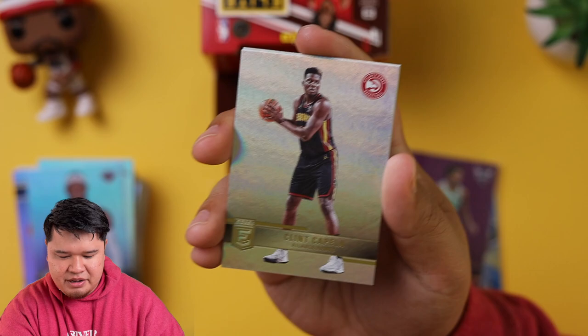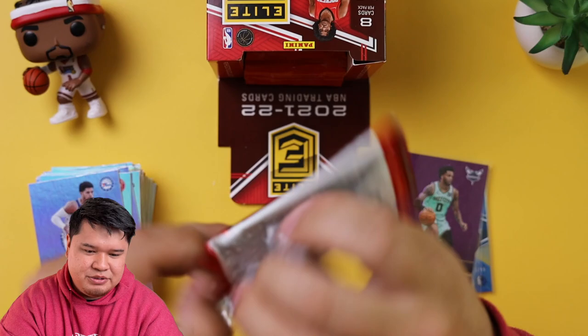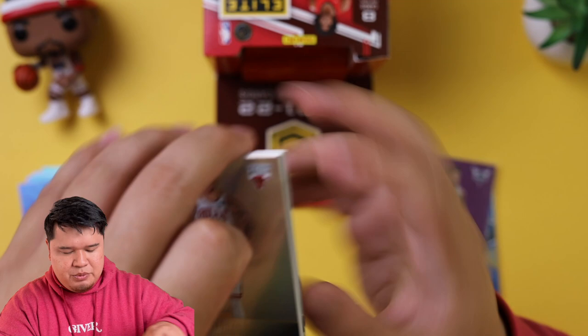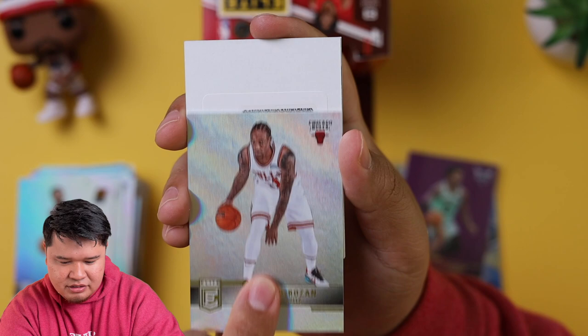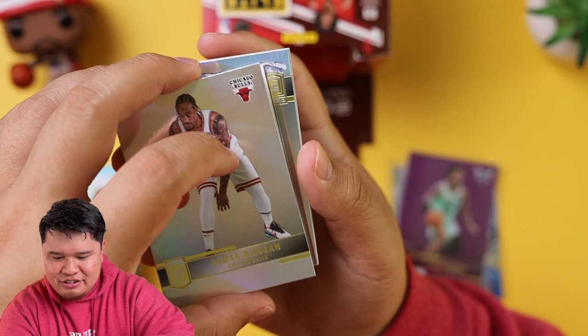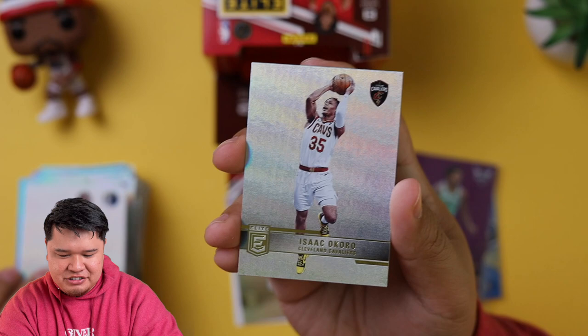Brian Forbes, Devontae Graham, Clint Capella, and Tobias Harris. We haven't hit an auto yet — we still got two autos we're looking for. Lonzo Ball — I'm saying this one is going to have an auto in it. Goran Dragic, DeMar DeRozan — maybe MVP as well. Oh, redemption! I don't know who — any predictions? Going to be Cade? Tim Hardaway Jr., Isaac Okoro, and Harrison Barnes. You want to do the redemption now? Let's do it now.